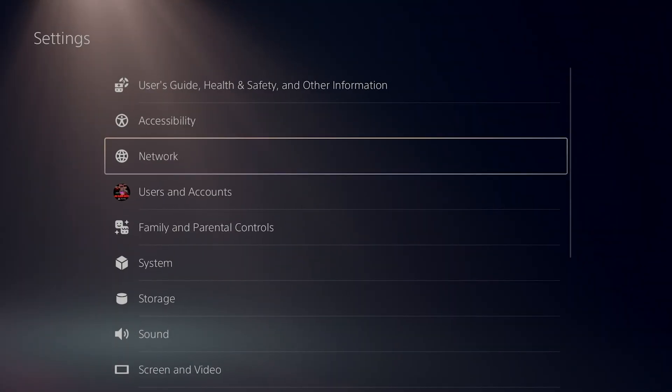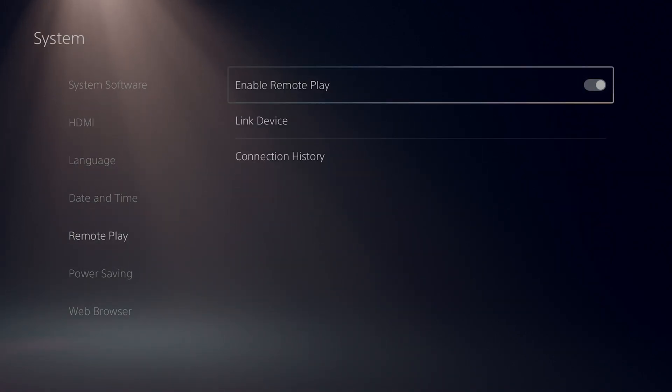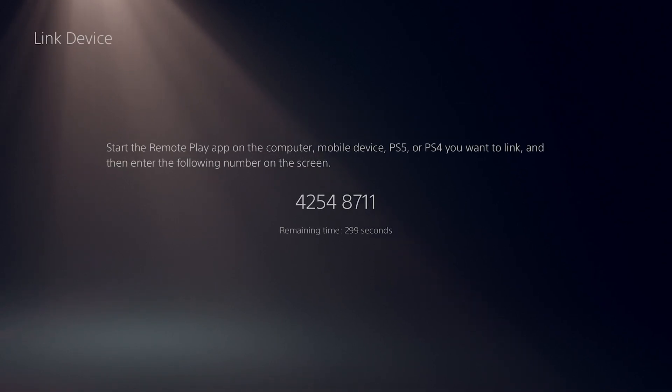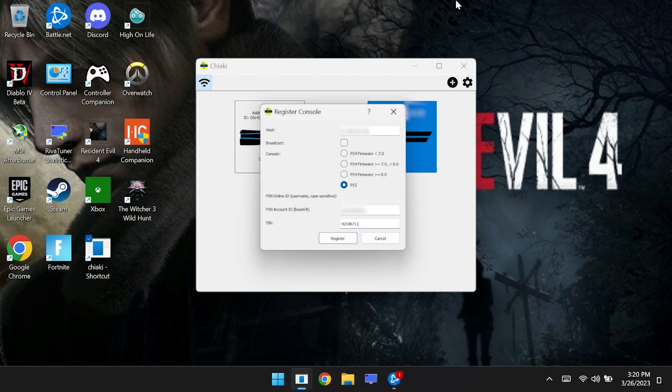Next, we'll go into the PlayStation settings and scroll down to where it says System. Then we're going to scroll down to where it says Remote Play and make sure that remote play is enabled. Then we're going to click on Link Device and grab the PIN number. This will expire after about five minutes, so you're going to want to enter it right away.